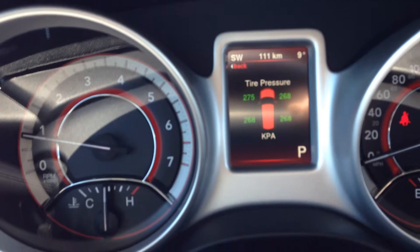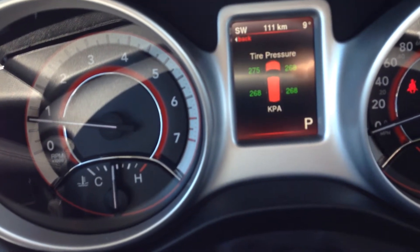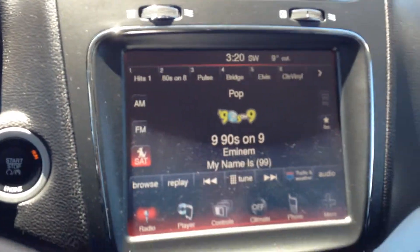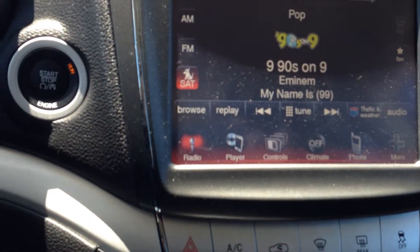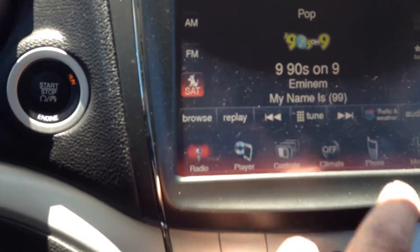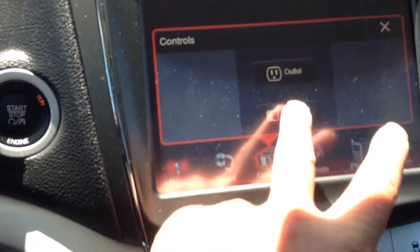The tire pressure monitor tells you how much pressure you have in each tire — a great safety feature to have if you're carrying your family and loved ones. On the center stack over here you're going to see that you have a 5.5-inch screen to control your radio, your media player if you have something plugged into the auxiliary, and controls that allow you to control your outlet and turn the screen on and off.